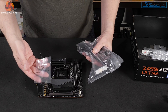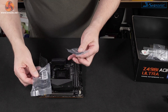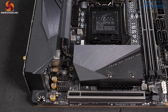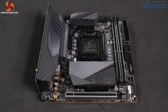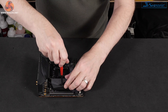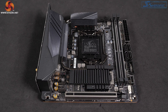Other accessories: we've got an M.2 screw, a Wi-Fi antenna, a couple of SATA cables, and that is an RGB cable. That connector there is addressable or digital RGB, and that connector is regular 12V RGB. Under this cosmetic block of metal with the AORUS logo, we have an M.2 shield.